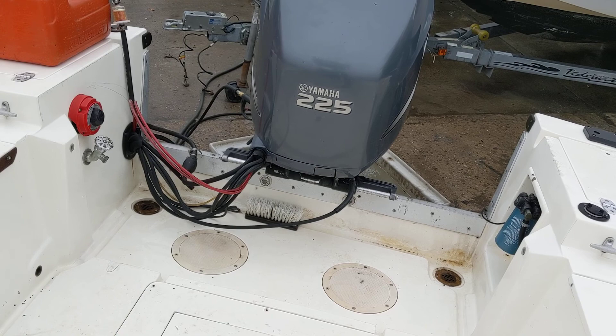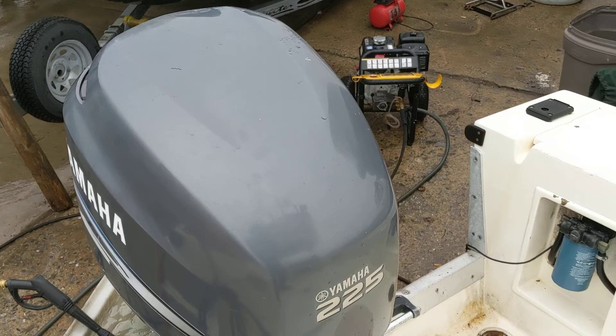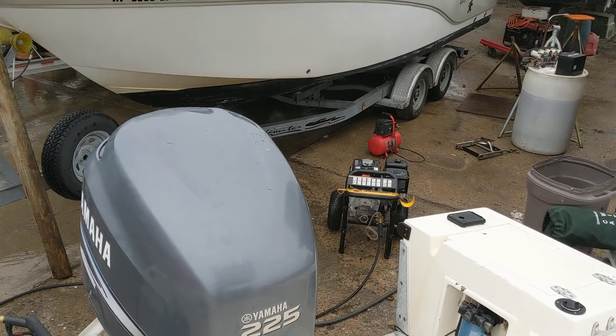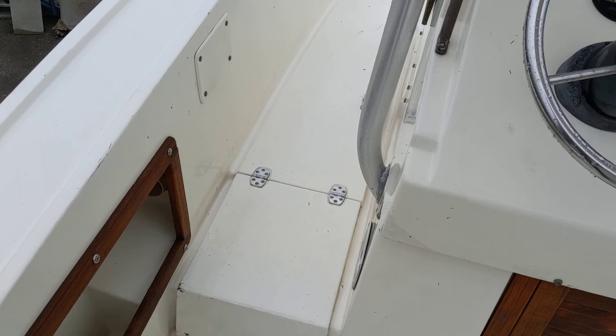It starts just like a boat's supposed to. Pumps water. When I bought this boat it had a two-stroke on it — I think it was a '96 two-stroke — and it was just loud and obnoxious. So in 2015 I put this four-stroke on there. The mechanics have been taking care of it ever since. I brought it to this boatyard yesterday so the mechanic could go over it.